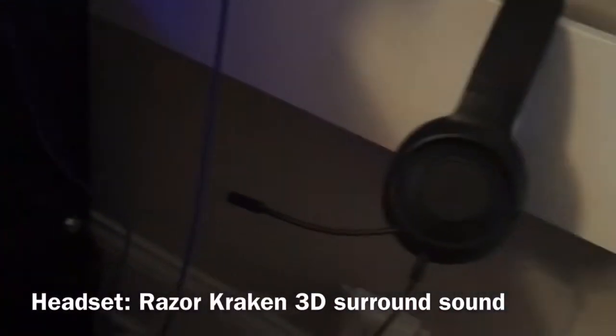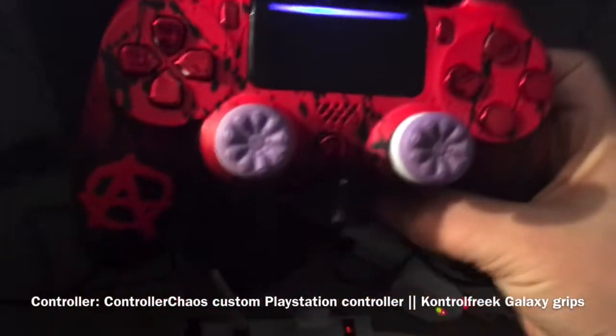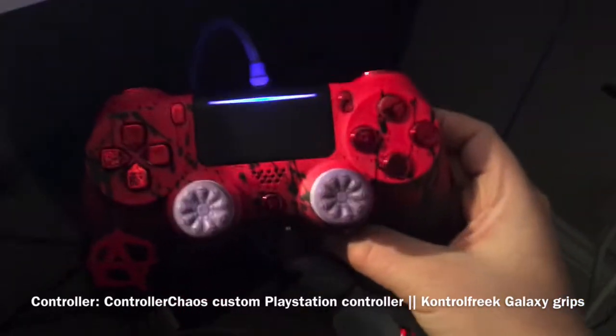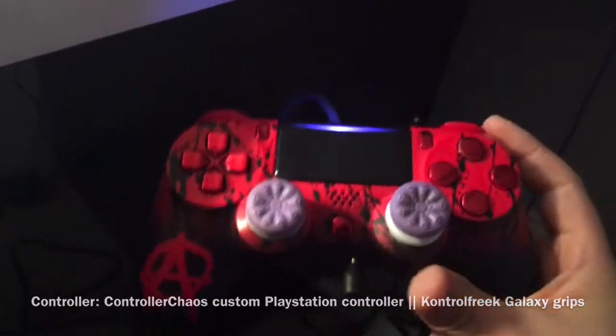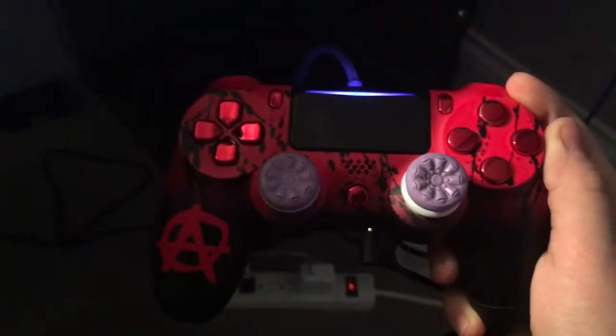That's mainly my setup — I'm going to get another SSD over Christmas. Also, as you can see, I've got a Razer Kraken headset with 3D surround sound; it works really well. I use a custom controller I got for Christmas last year — it's a normal PS4 DualShock controller but with a Galaxy color scheme and custom parts. It looks really cool; it's like red.